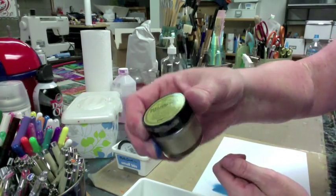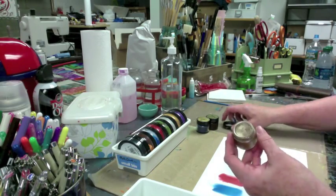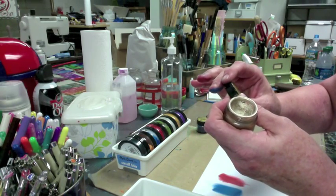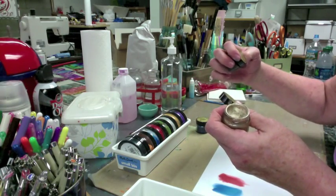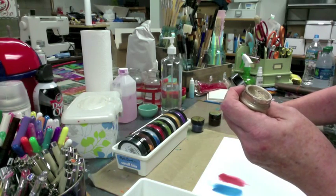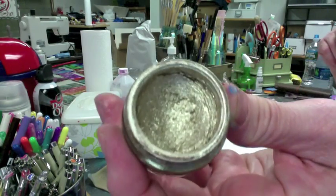They both carry the Paper Artsy line — the Fresco chalk paints and their own stamps. There were some I wanted from Simon Says and some from Paper Artsy, so I ordered from both. This stuff I love. Especially this color called White Fire — it's a little bit of a gold, champagne color. It's a smaller container. There's a much stronger smell that comes out of this. It says non-tarnishing wax gild on one and metal wax finish on the other.